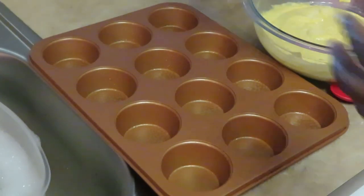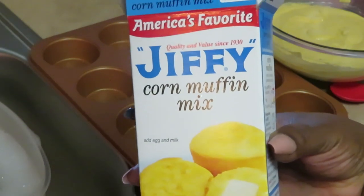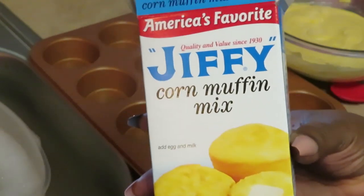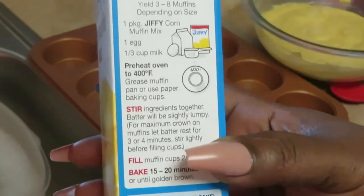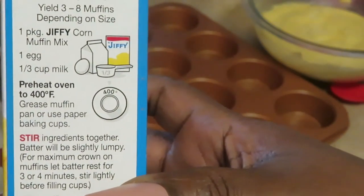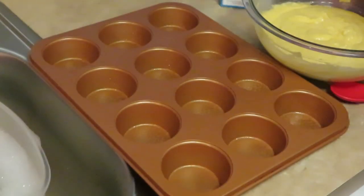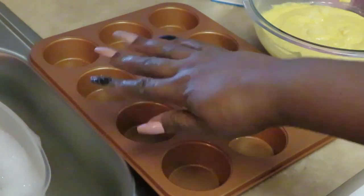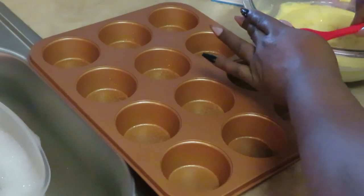Okay guys, I'm back with my cornbread muffins. The cornbread mix I'm using is Jiffy corn muffin mix — it's gotta be Jiffy for me. The Jiffy instructions are quick and easy: one pack of the Jiffy corn mix, one egg, one-third cup of milk — that's pretty much it. I've got two boxes and I've already got my cornbread muffin pan all sprayed with oil so the muffins don't stick.